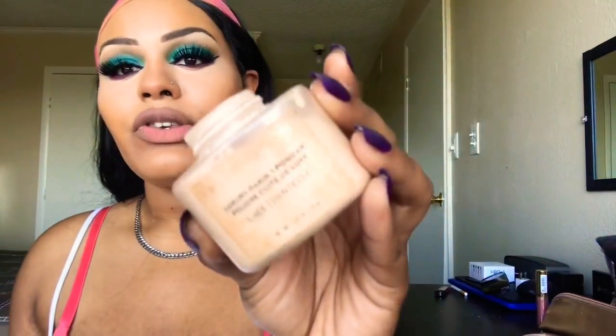Now we're going to set our face using the Makeup Revolution Baking Powder in the color Lace. I actually made a mistake and thought I was buying banana powder, but instead I bought the color Lace — but it really works for my skin. It's pretty bright, and if you're on the lighter side this would be perfect for you.